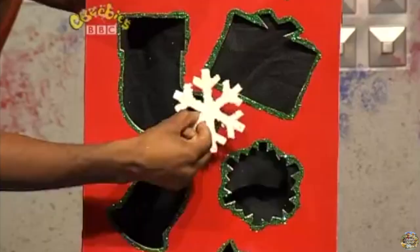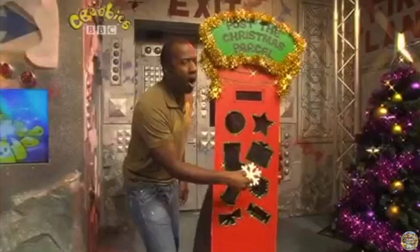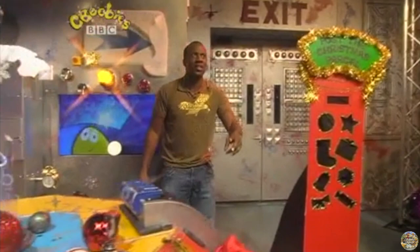Snowflake. Looks quite hard to deliver this one. Let's see if we can find the shape. Is that it? No, that's a star. Oh, there it is.